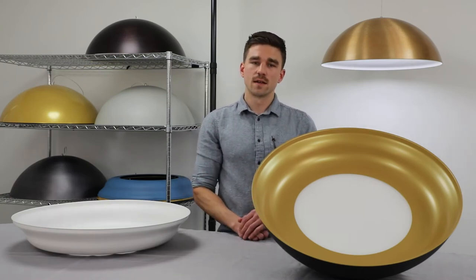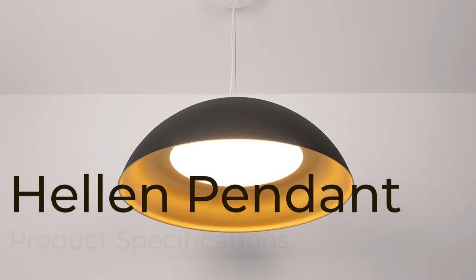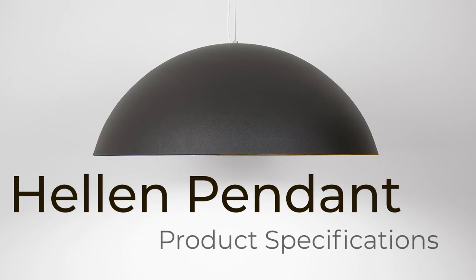But enough about design — let's hear from sales. Hi, my name is Rick Diehl, Director of Sales at Visa Lighting, and this is the Helen Pendant.